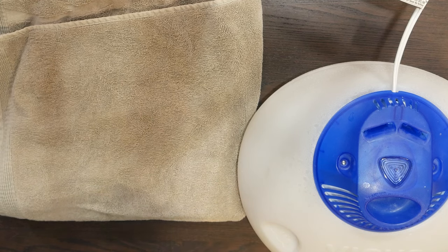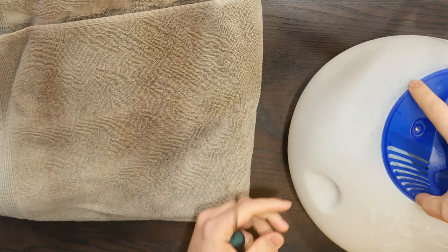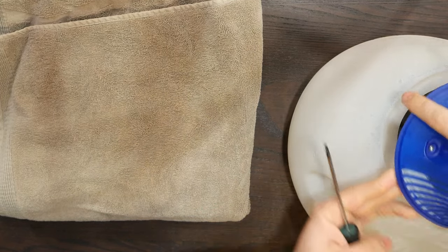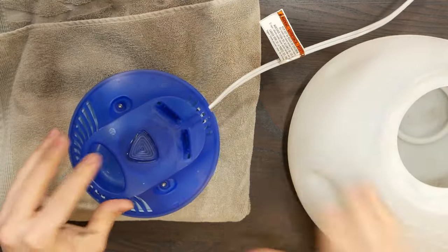They actually do a pretty decent job, it's just they use a lot of energy to do that and there's no regulation regarding how much moisture they put out, so they just run at 100% — you have no control over that. And they get — you gotta descale them, they stop working. I've had problems with this style of humidifier for as long as I can remember. That's kind of why I have angst about them.